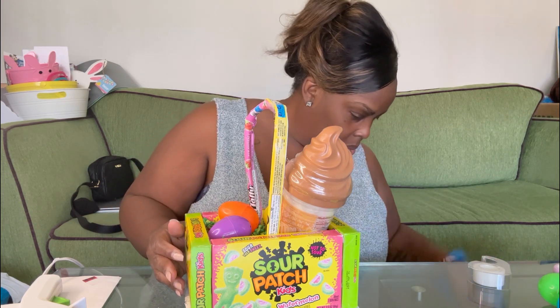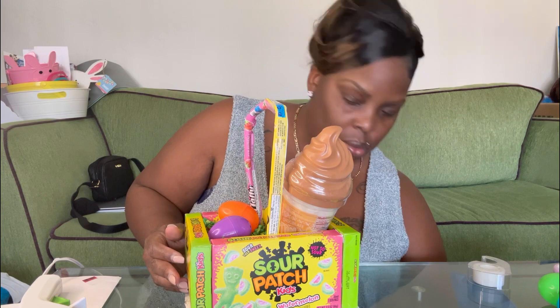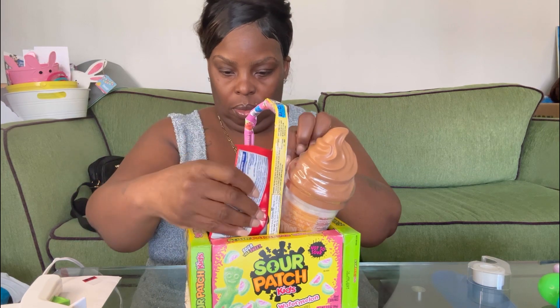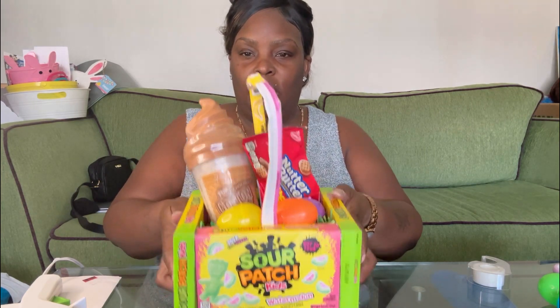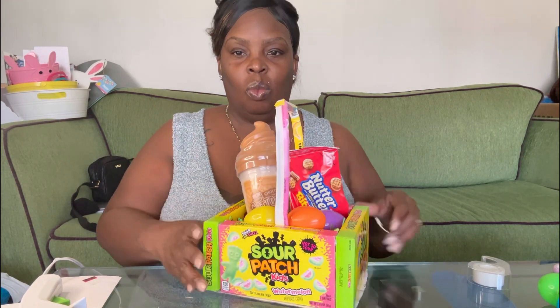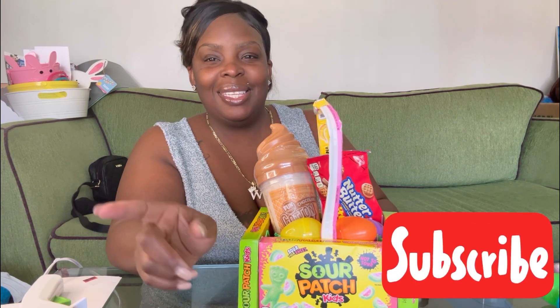You could put some cookies or something — we're just trying out some stuff. You can put what you want in it and I think it came out really cute. Let me know in the comments down below what you guys think about this candy Easter basket. That's the end of this video — don't forget to like, comment, and subscribe, and I'll see you guys in the next video.